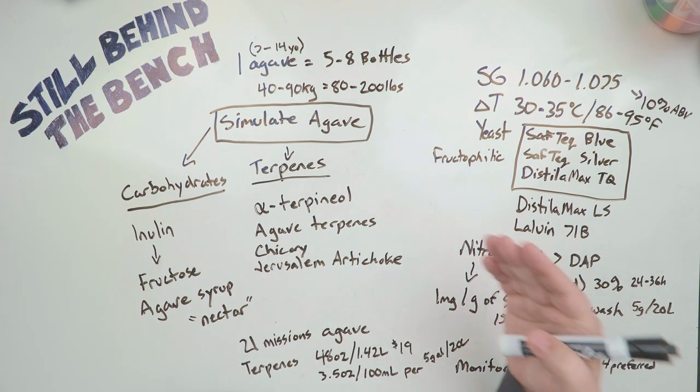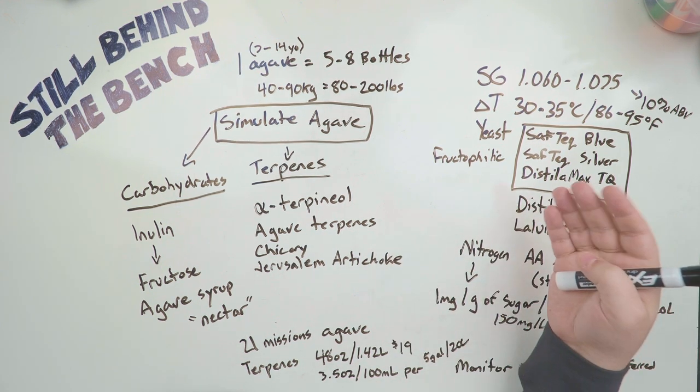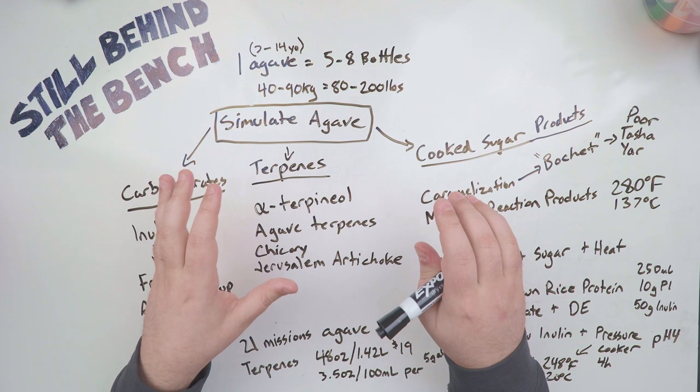Now we need to know how we're actually going to simulate the agave so we can get that authentic tequila or mezcal flavor. That's what I'm going to talk about next — simulating agave. This is what we need to do in order to make a proper mezcal or tequila.